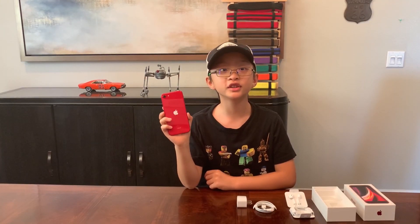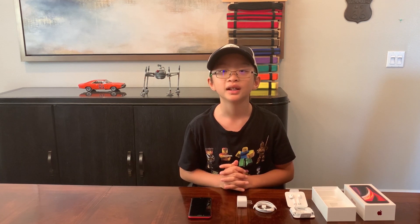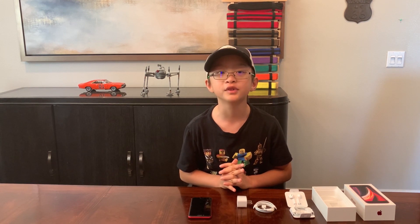So Touch ID is perfectly convenient. The phone is cheap — it only costs $399. My parents had to pay an extra $50 for the 128GB because of my games and pictures. This phone is water resistant, has a glass back and fingerprint sensor. The battery lasts 15 hours of video playback. I could play games all day long.